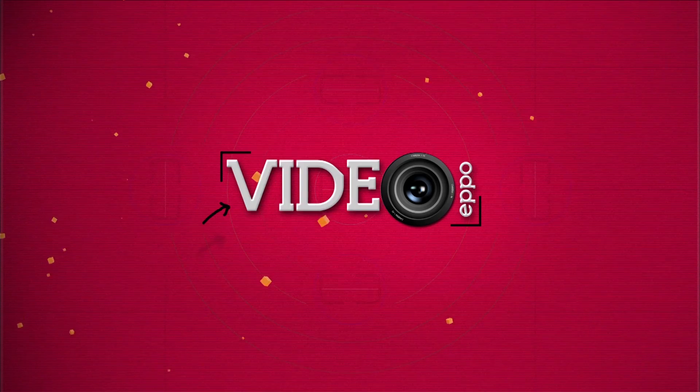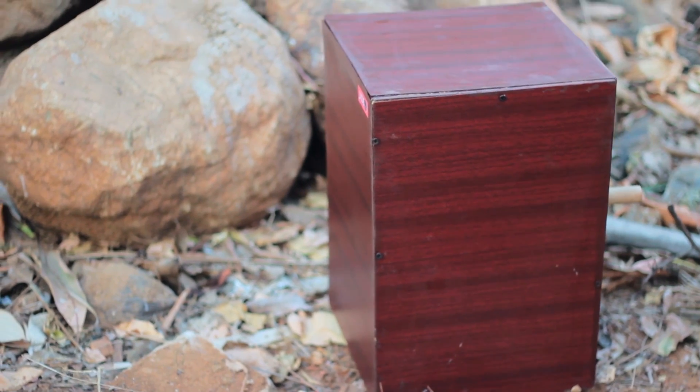I'm Josh and this is my DIY channel. We are in my room-come-workshop where we are going to make a Cajon. And for those who do not know what a Cajon is, it is a Peruvian percussion instrument.